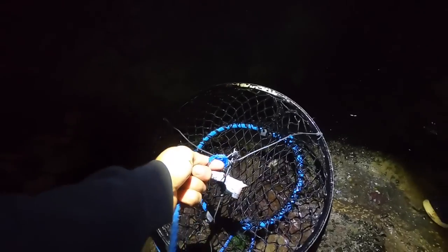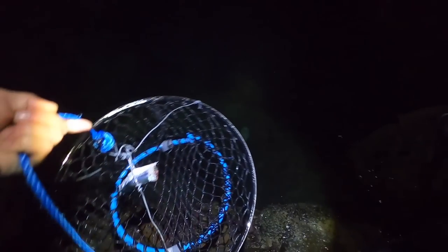Oh he's in! Yeah, you've got him — oh he's out! He swam through. We just had a giant goby in there guys — that was huge! It's surprising what comes in. Let's get it back out.